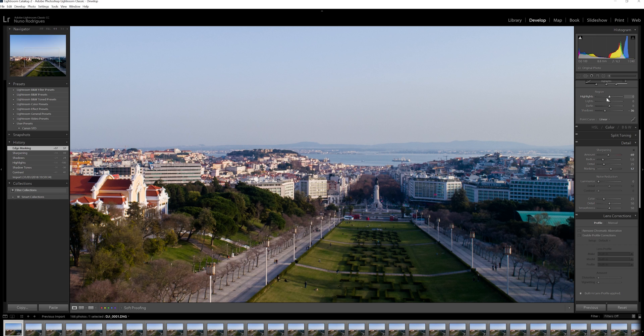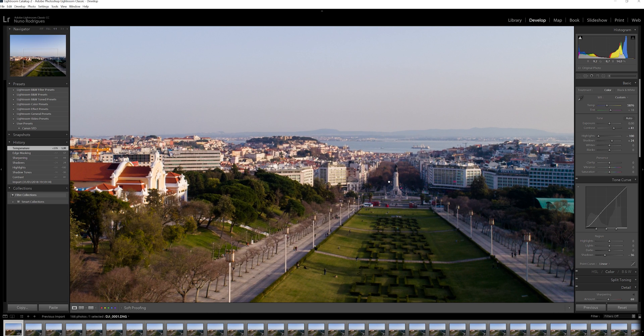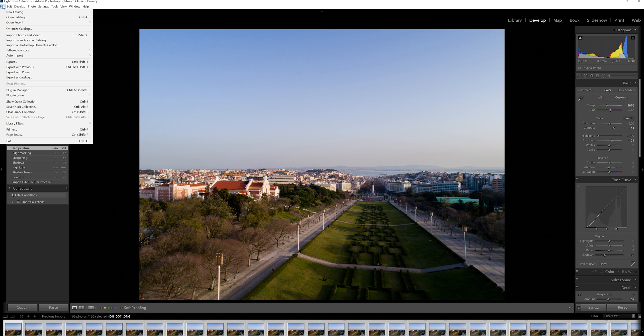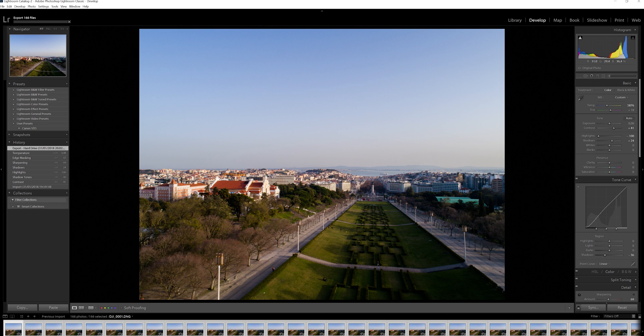This looks good. Let's touch the temperature — color, let's make it warmer, definitely warmer. This seems decent. We'll recompose once everything is exported, so let me just sync. Synchronize. It's synchronized, so I'm going to export the entire 166 photos of this hyperlapse. Let's choose a folder — we want to put it in hyperlapse day five. Let's make a new folder called hyperlapse JPEGs. It's exporting, so I'll cut to Premiere so you guys don't have to wait.